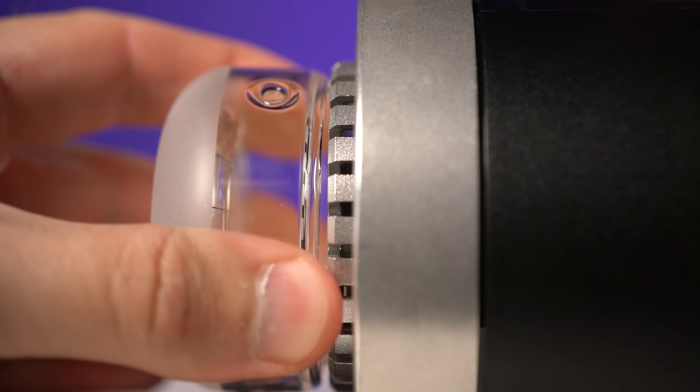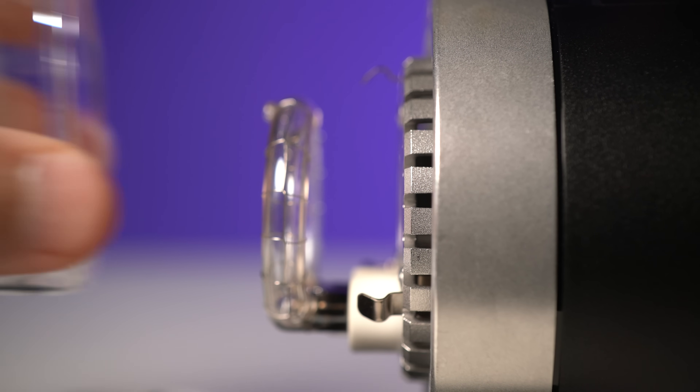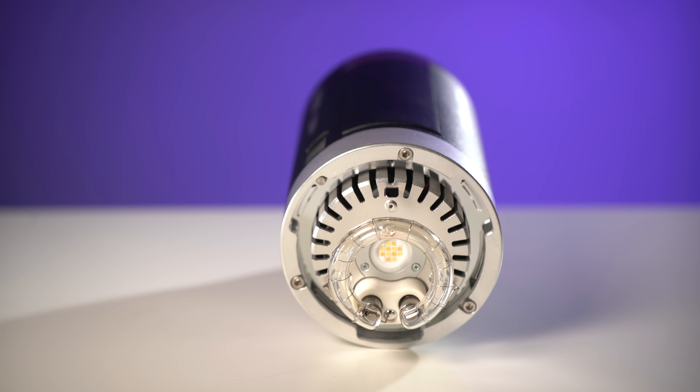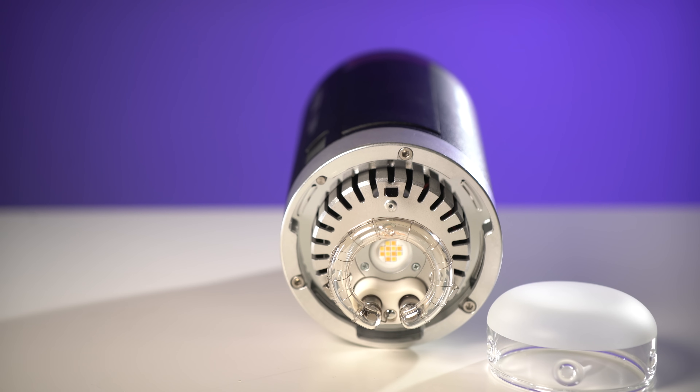One note: the AD300 Pro has a bulb design that differs from all the other Godox strobes. Normally the flash tube is inside a glass housing, but the AD300 Pro's frosted glass diffusion cover actually comes off while the flash tube can stay on the strobe. I tested whether removing the frosted glass cover gives more output, and unfortunately you get no additional power — in fact, in some tests I saw a tenth-stop drop. The diffusion does a good job of spreading the light efficiently without reducing output, and it's great for protecting the flash tube. I suggest you leave it on.